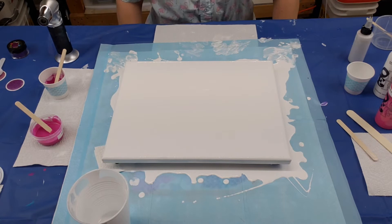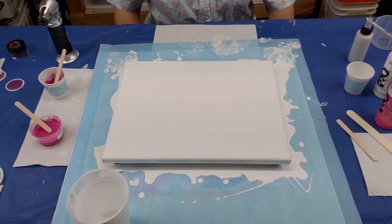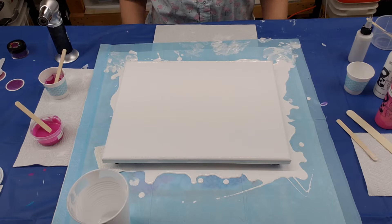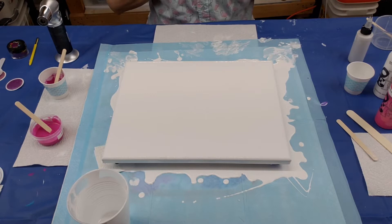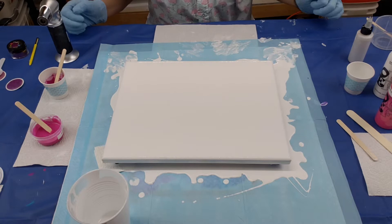Hi everybody, welcome back to Come Paint With Me! If you're new here, I'm Norma, and if you're a returning watcher, I'm still Norma but welcome back. I have a theme going today — it's breast cancer awareness month. I went through that about 25 years ago, so I hold it close to my heart — and far away from my body, if you get that.